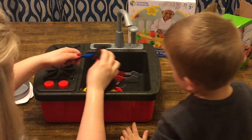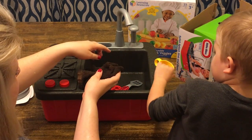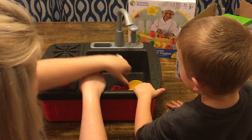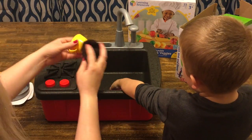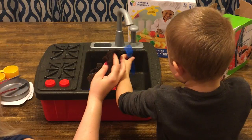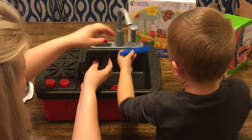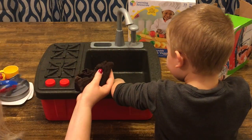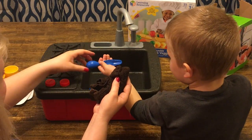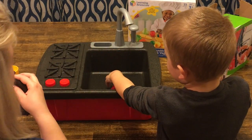And a spoon, and the tongs, and the cup. How many cups are in there? Two cups — one, two. Can you find me the spatula? That's the spatula, we'll wash that one. And what do you got there? A fork, and a knife, and a spoon, and a fork. Do we have anything else?